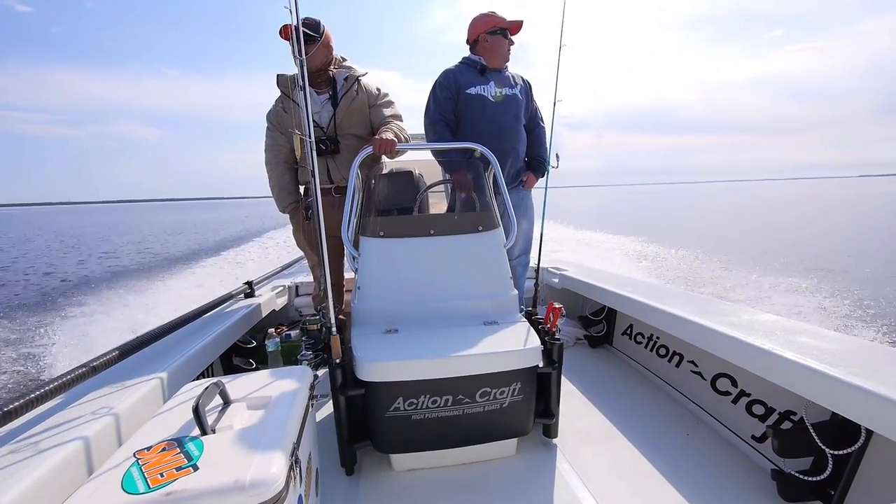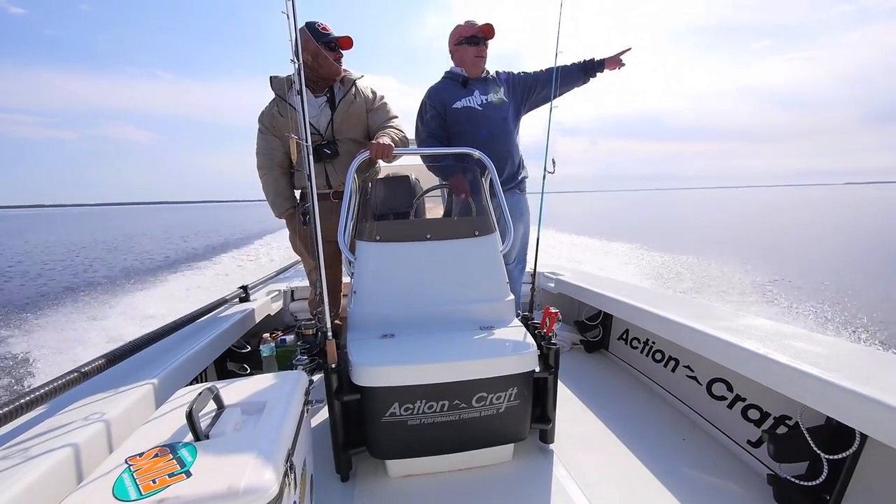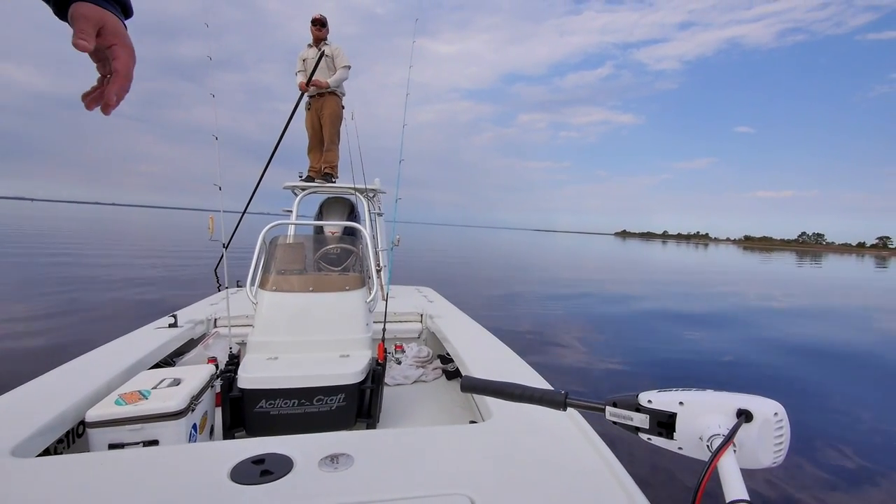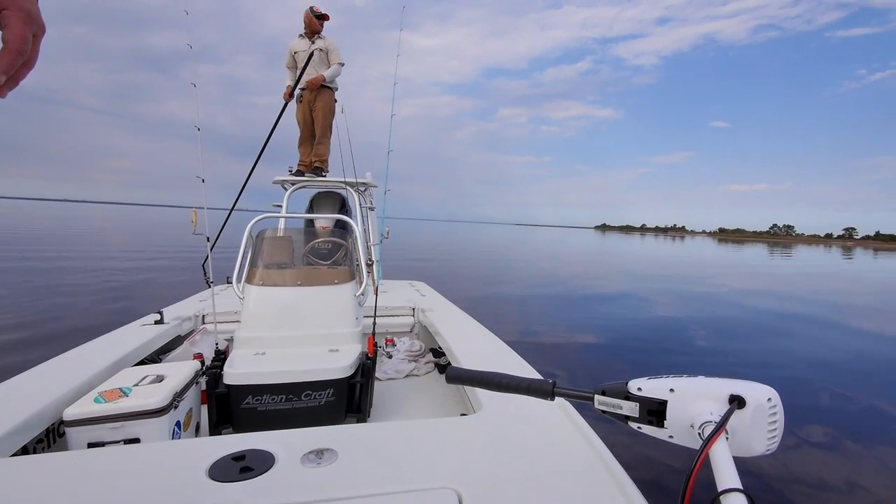This Actioncraft 18-foot boat is great. We're in about six inches of water — there's hardly anything under us. This is a great boat for this type of fishing.